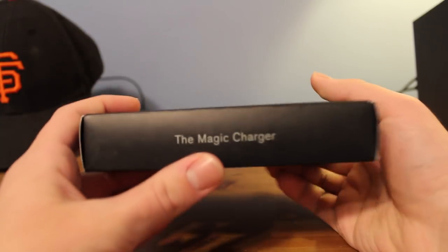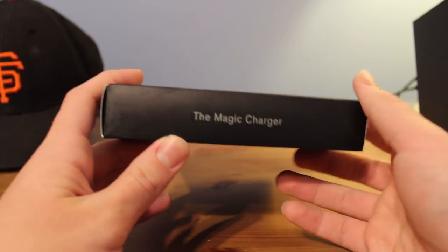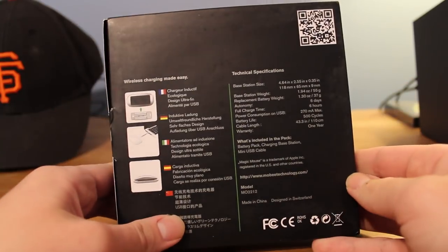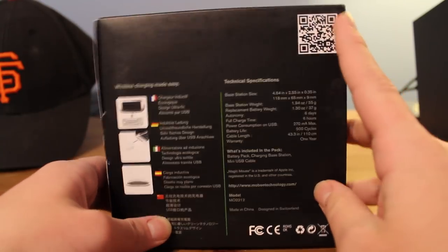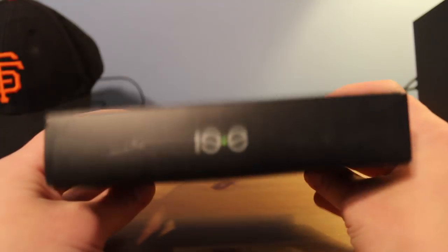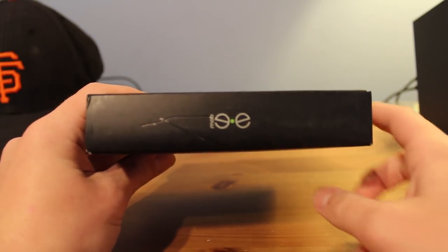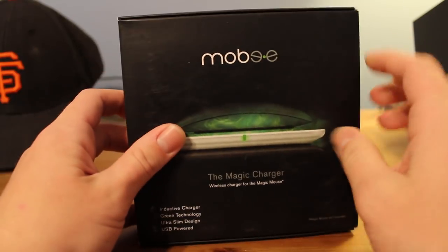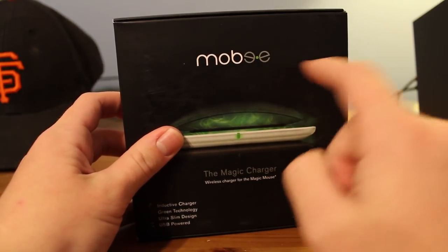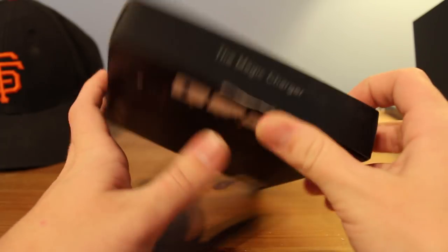Here's the front. Here's the side — Magic Charger. I can't take it too close, I'm using my DSLR. The back has all the info, and that little square. Side — Magic Charger again. And we're back to the front. They have a really cool logo, by the way. That is really clever — Mobi with two E's. I'm easily amused.